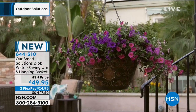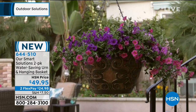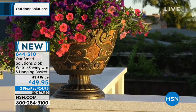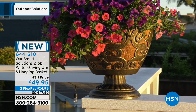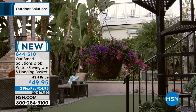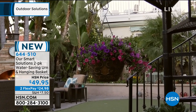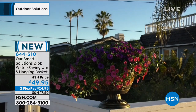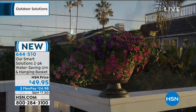Thank you so much for hanging out with us - this is so fun! We're doing a little lawn and garden today, getting you ready for spring and making sure you've got the decorations and supplies, whether you need a chainsaw or a soil tiller - we've had it all over the last hour or so. If you have any questions, pop in on Facebook - we're streaming live on HSN's Facebook page and I'll answer your questions or give you more information to make your purchase that much easier.